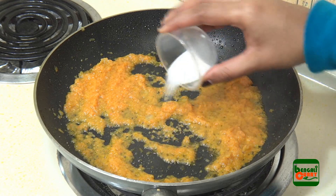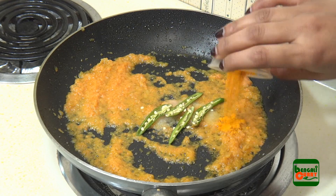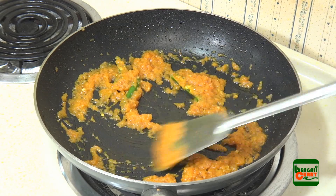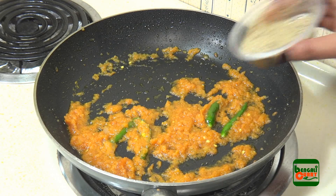Now add a little salt, green chilli, and turmeric powder. Mix them together with the gravy and again allow approximately a minute.